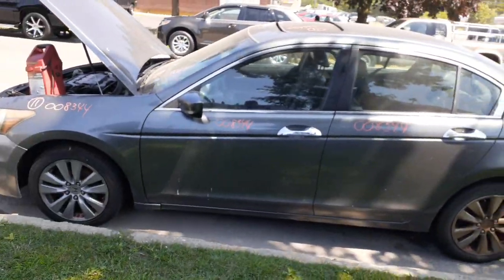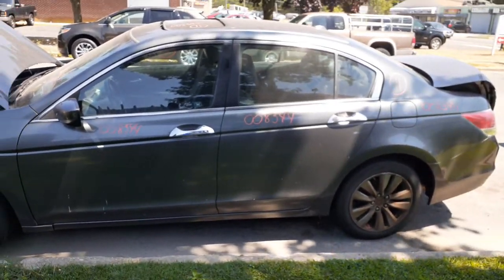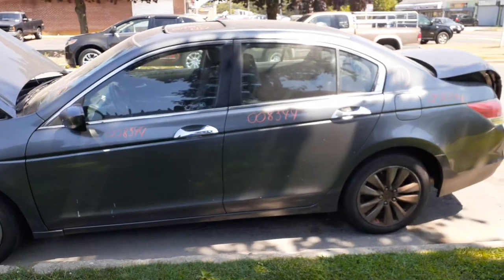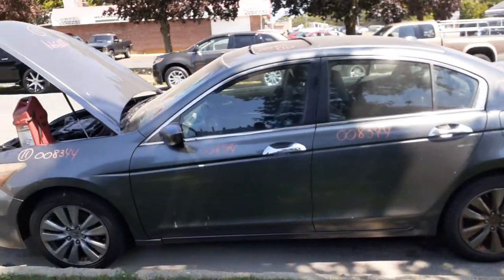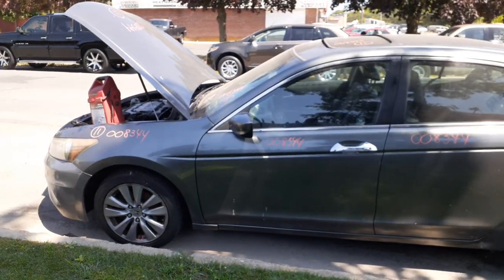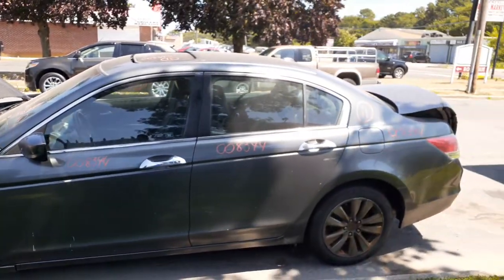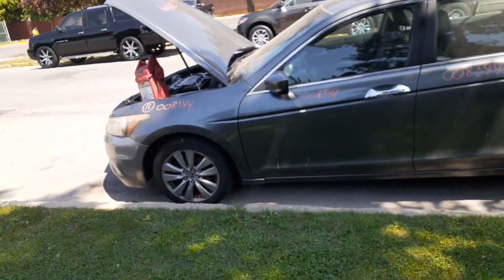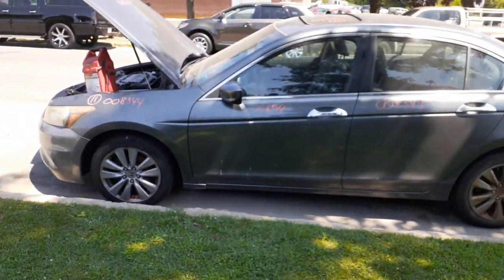One more time: it's a 2011 Honda Accord EXL, 3.5 automatic, four-door sedan, 189k. So-so shape, dead motor. That's it. Do what you gotta do — talk to you soon. Ciao out.